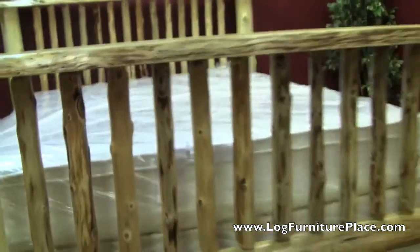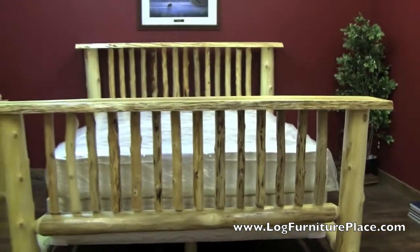This bed here is finished in a clear finish. You can see under the bed it's all log construction — no slats. It's logs for superior strength.